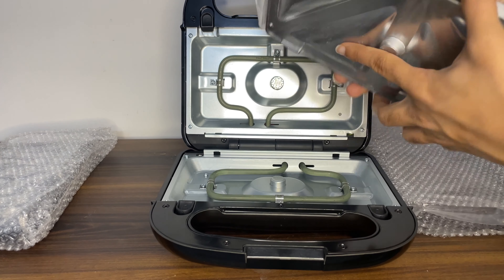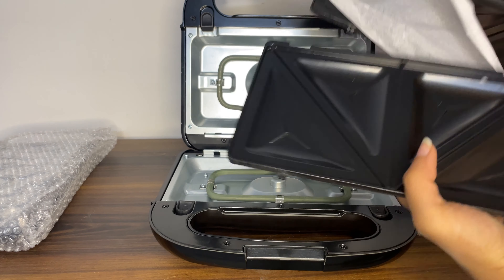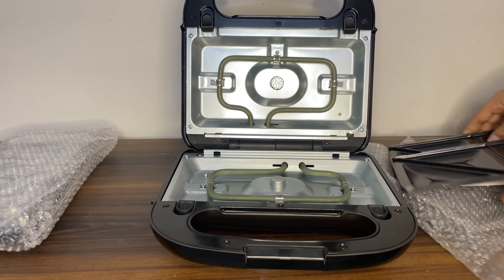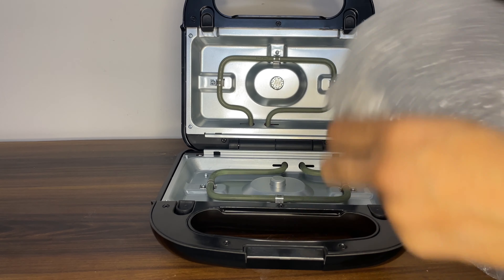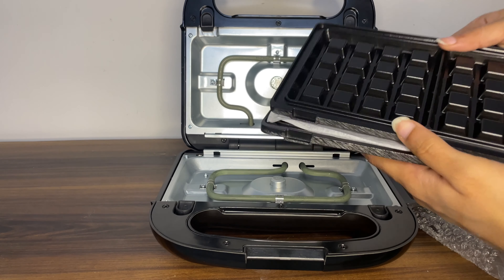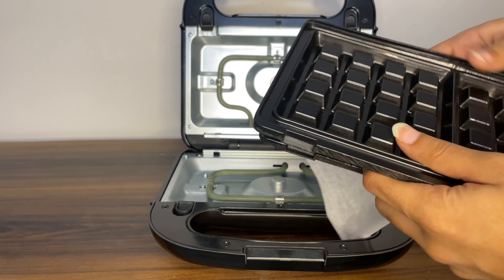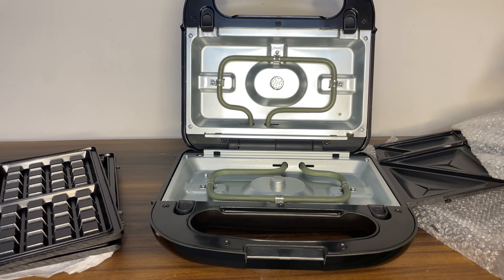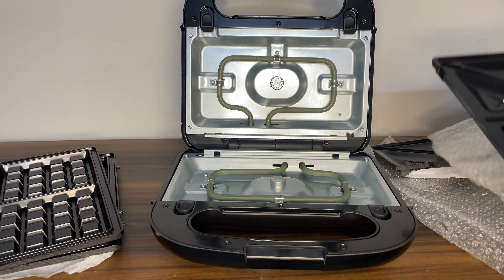We will place two plates inside. These plates are made for toast. We can also make our waffle ready with the waffle plates. This is a good and useful product — we can make three types: waffle, toast sandwich, and grill sandwich.